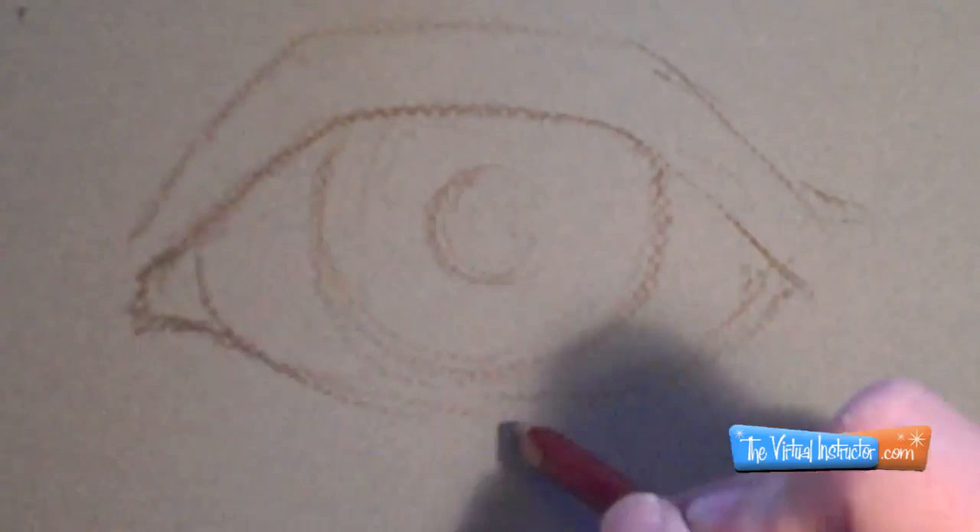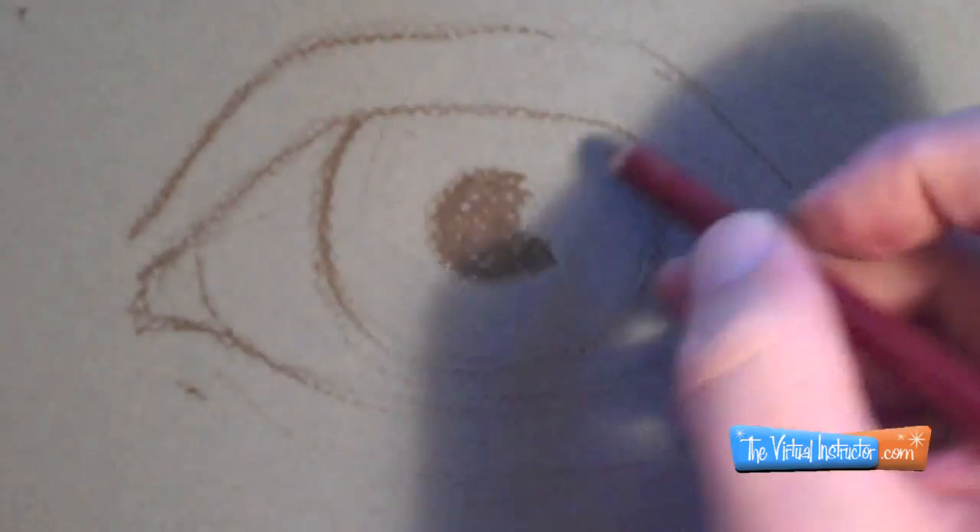Here we're going to take a look at pastel pencils and I'm going to draw one of my favorite things to draw, which is an eye. I apologize for this being so quick, but the entire drawing ended up taking me over 30 minutes and I want you to be able to get all the important stuff as quickly as possible.